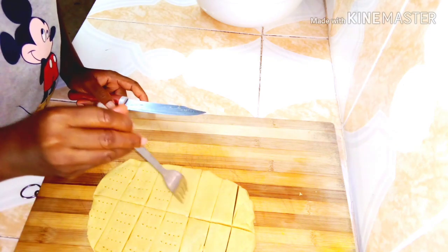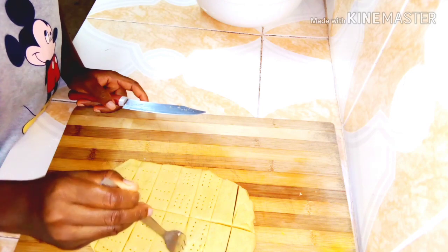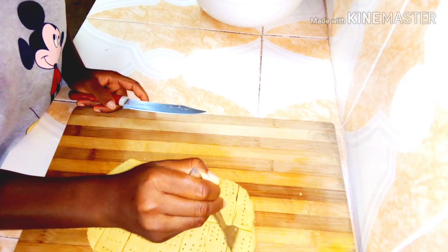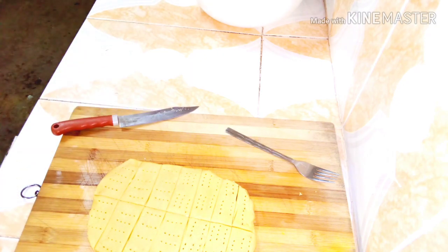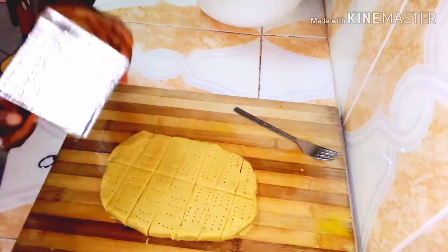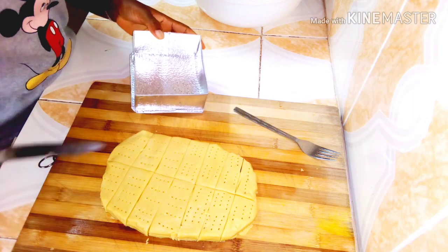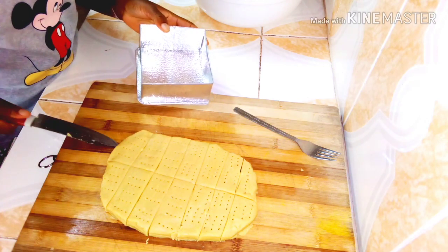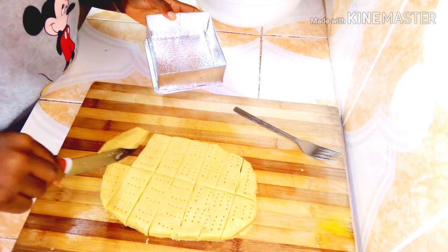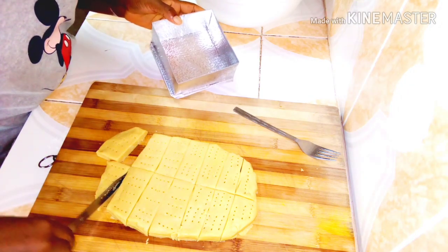I'm already preheating my improvised oven — I'm using a pot with a lid. I'm putting the cookies onto a baking sheet. Because I don't have a tray I'm using this instead. Carefully pick the cookies one by one and place them in the baking pan — if you don't take your time they will break.